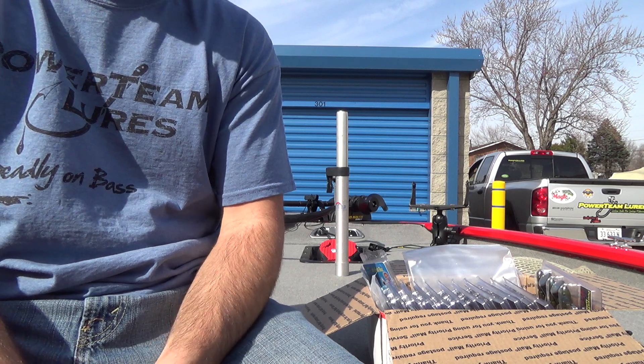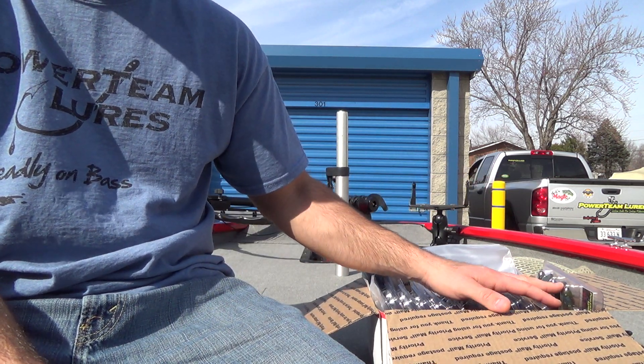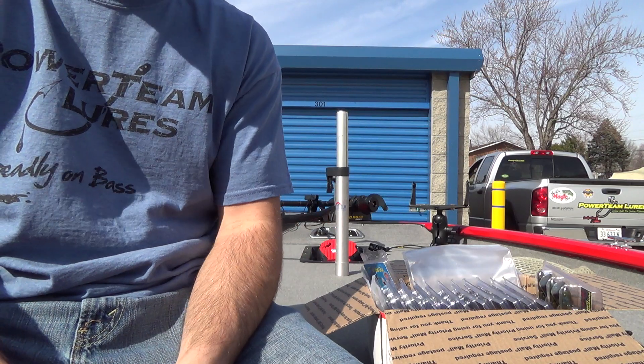I do have enough time to get this unboxing out to you guys, and I want to take advantage of the nice weather being outside.